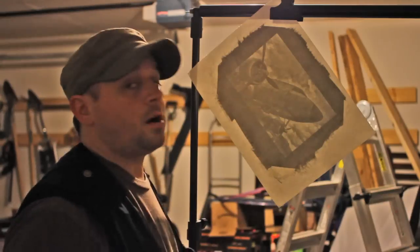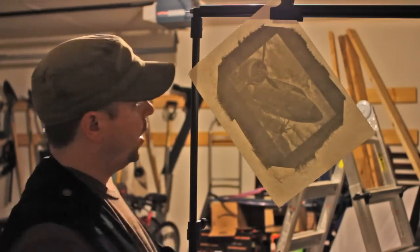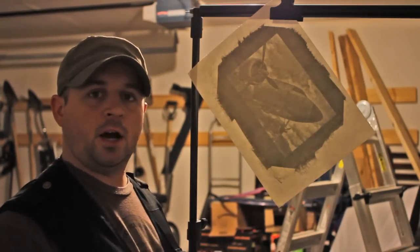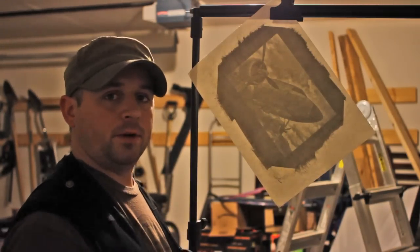Here's our final print. It's just come out of the bath and is now drying. We're going to hang it up somewhere to let it dry for several hours, possibly overnight. Once it's done, you can trim it out and mount the image if you want. If you want to know more about mounting, I suggest checking out the mounting tutorial by Taylor Williams. Hope you have fun with your gum prints.